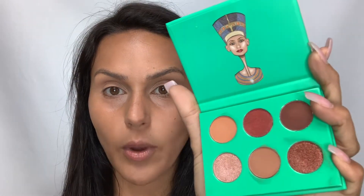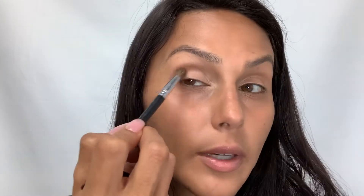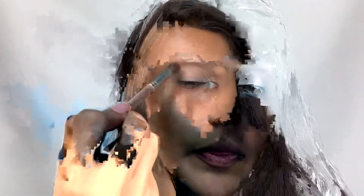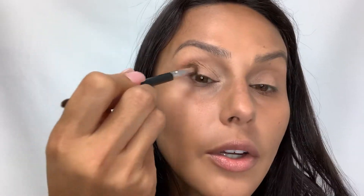I'm going to start with this color in my crease with a blending brush. Today, I'm going to start in the crease area with this pigment that has more of an orange-blue hue. Same thing for the other side.